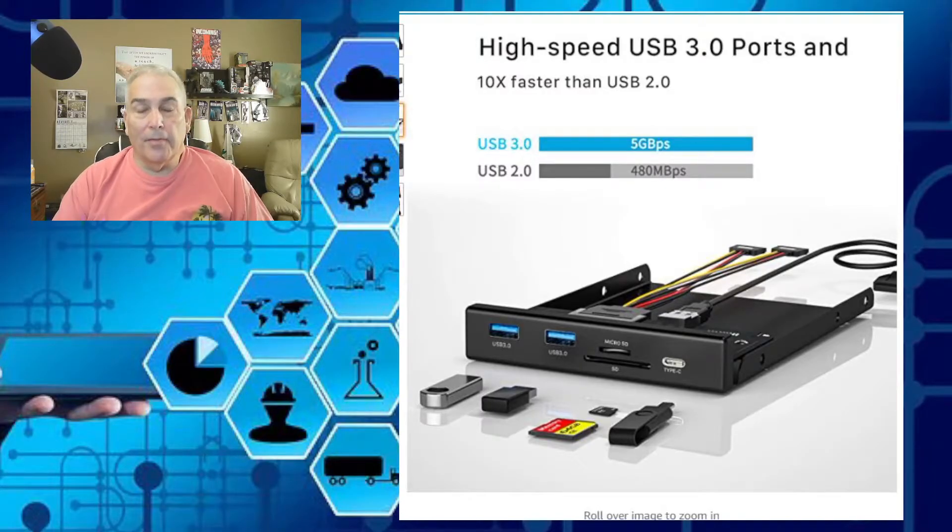After I built my computer, I realized the front only had one USB 3.0, two USB 2.0s, and audio in and microphone in. But I do a lot of photography and other things, and I needed easy access to more ports.